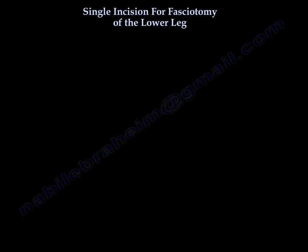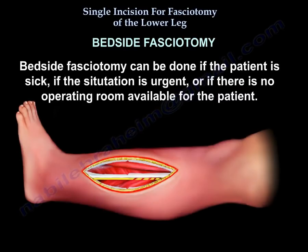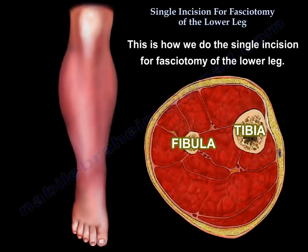The fasciotomy can also be done at bedside if the patient is sick, if the situation is urgent, or if there is no operating room available for the patient. This is how we do the single incision fasciotomy of the lower leg.